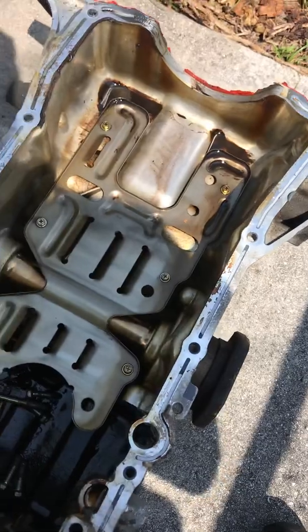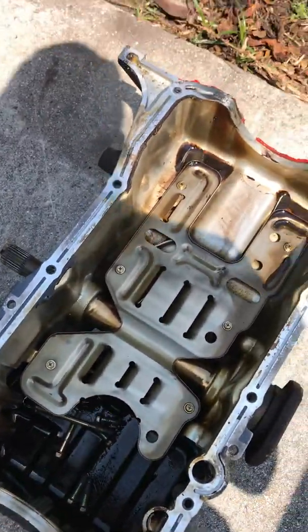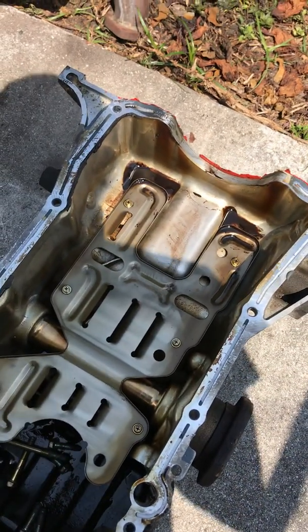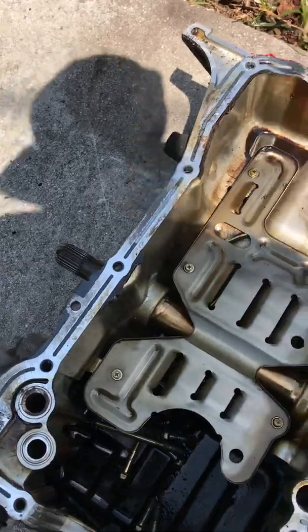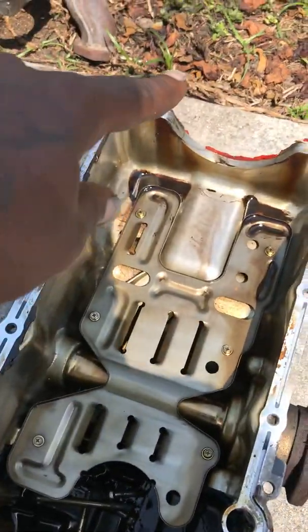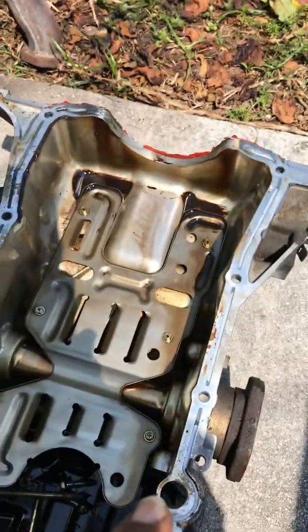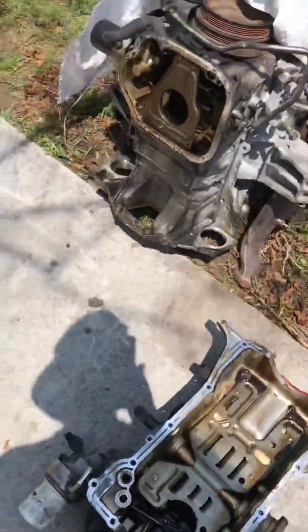Silicone this back around here, and you might as well change your rear main seal and your front main seal while you're in there. Change your front main seal, put it back together. Make sure you silicone all this stuff because you do not want any leaks, trust me.